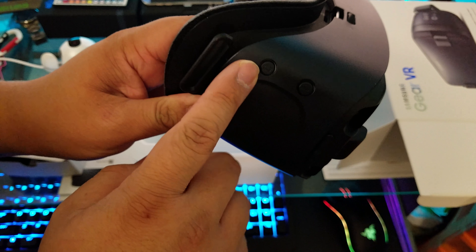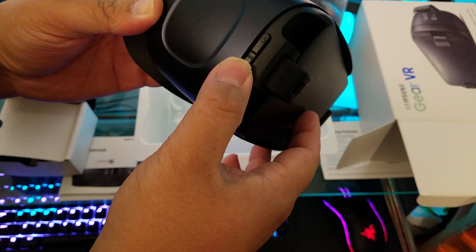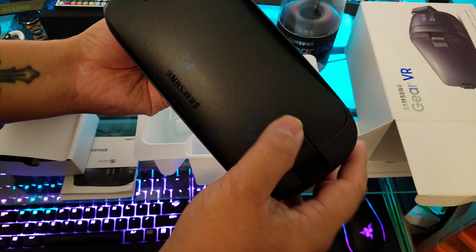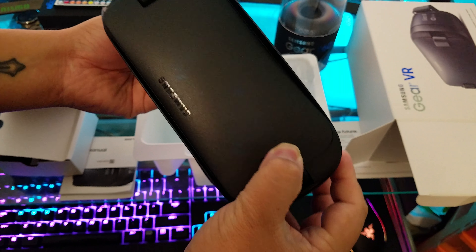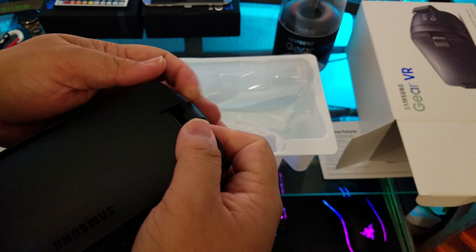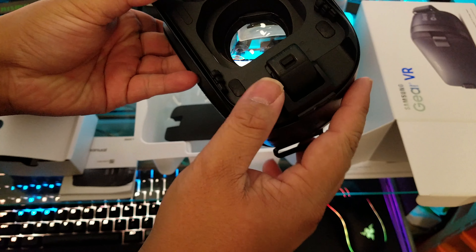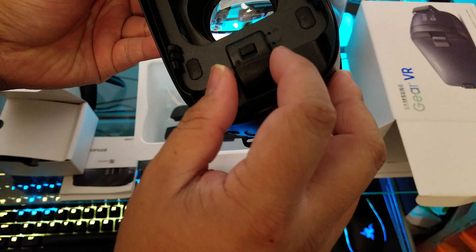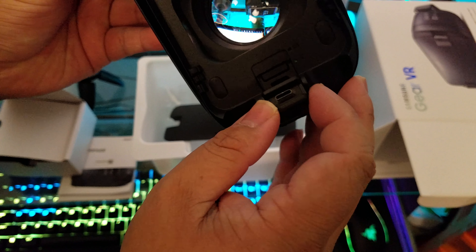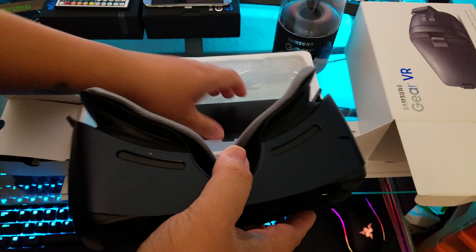There's also the trackpad. Looks like the home button and the back button. I'm not too sure what this is, but probably the volume button to select it. And looks like this is where the adapter goes.